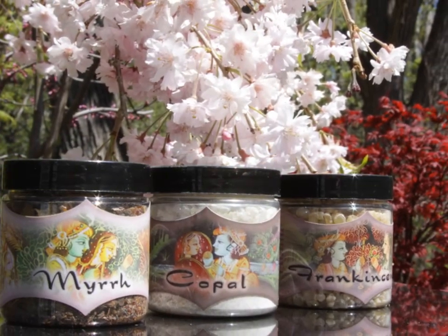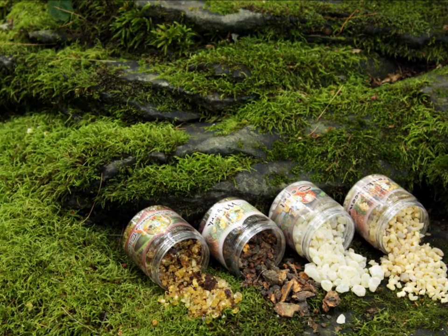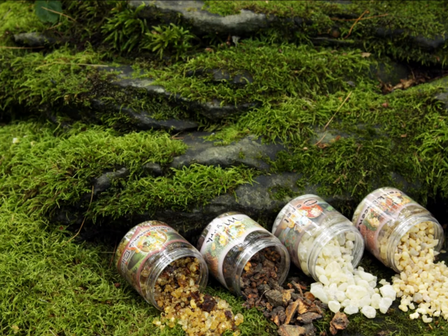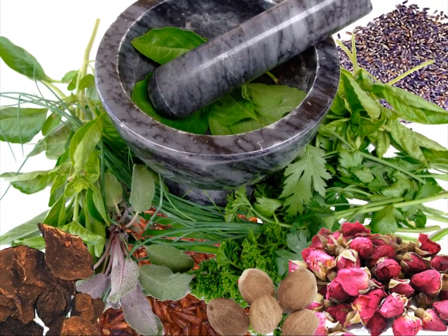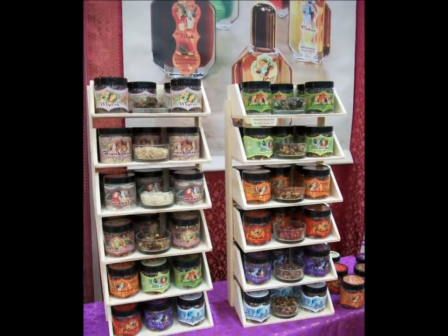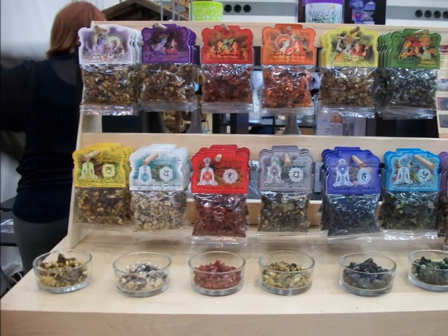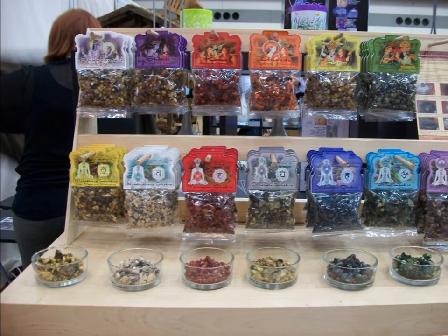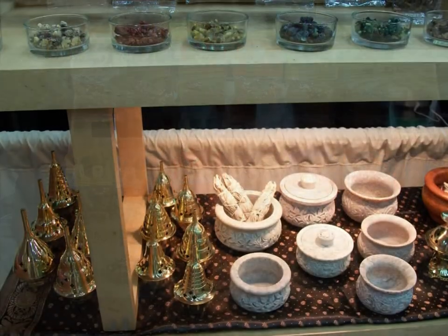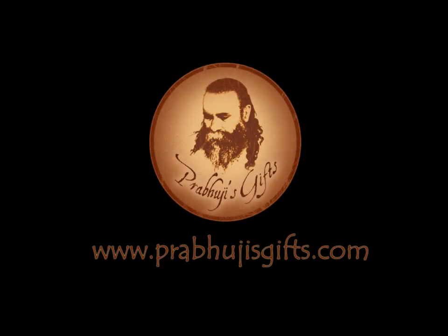At Prabhaji's Gifts, in addition to providing frankincense, copal, and myrrh in their pure and unaltered states, we also go one step further and blend these resins with all natural herbs, spices, and pure oils for 13 different purposes, each with its own alluring aroma and attractive color. We offer three distinct lines of resin incense — basic, purpose, and chakra — as well as all the accessories required to burn resin incense. For more information, please visit www.prabhajisgifts.com.